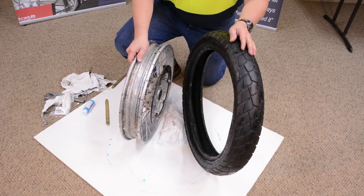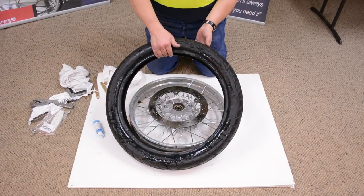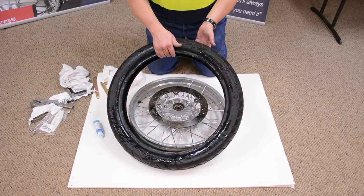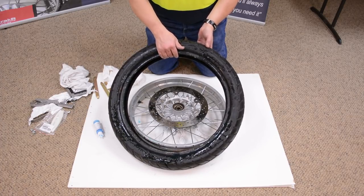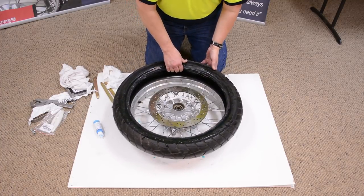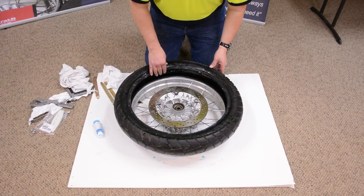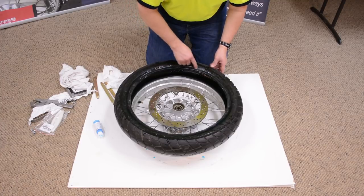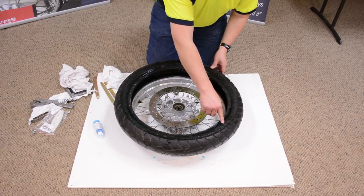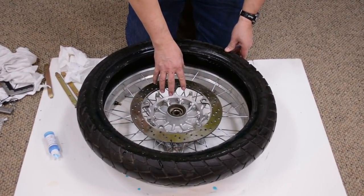Tire changing is no longer a mystery. We just demonstrated how easy it is to remove the tire from the rim — now we're going to put the tire back on the rim. This can be a new tire, a tire you've repaired, or one with a tube inside. The key ingredient is lubricating the rim properly. We also need to look on the sidewall of the tire to see the direction of rotation, and confirm which way the wheel assembly is going to turn.